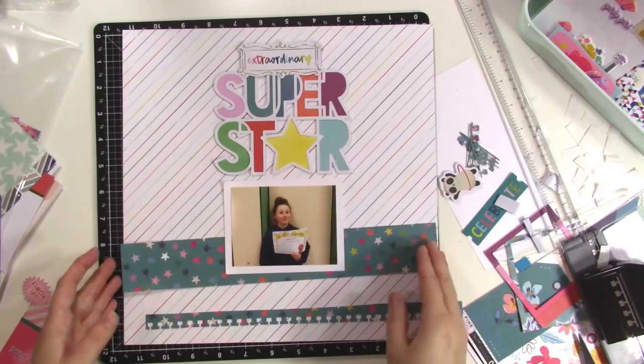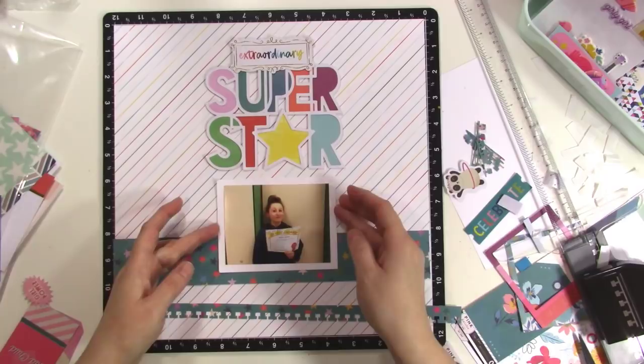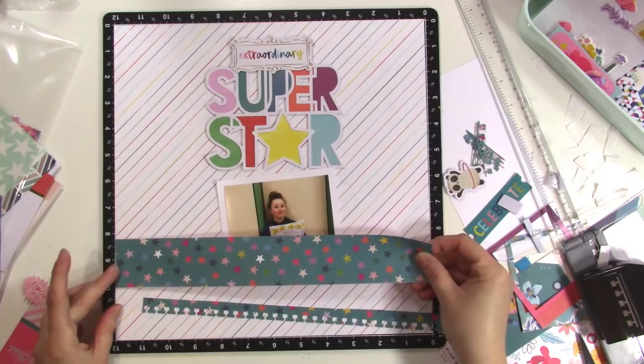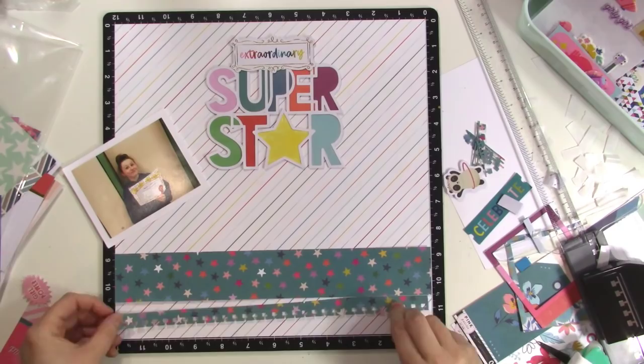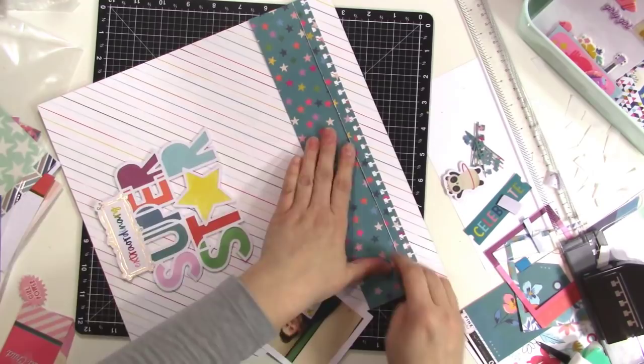I did my photo and the title and the word 'extraordinary' all centered up, starting at the top. Then I'm going to put this star strip across at the bottom, because that's where I kind of want your eye to stop for a minute — at that picture of my daughter and her certificate. Putting that pattern paper right there going all the way across the page helps your eye kind of stop there. It's a little bit arresting when your eyes are going down the page — all of a sudden it's got that little barrier.